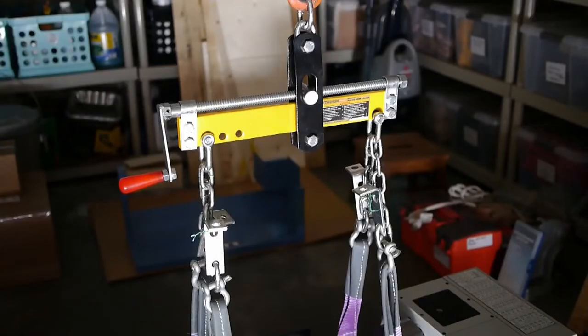Here you can see the balancer. Two ends of one of the slings is attached to one end via chains, and two ends of the other sling is attached to the other end also via chains. There's a screw between them and you can essentially screw the connection point to the engine hoist back and forth, adjusting the center of gravity.